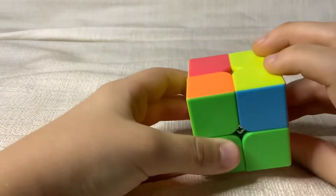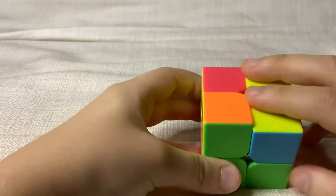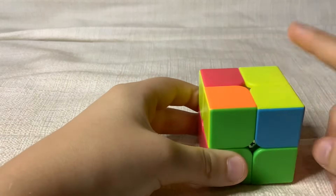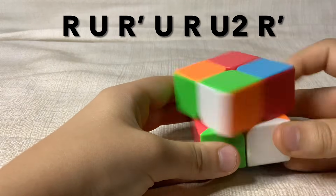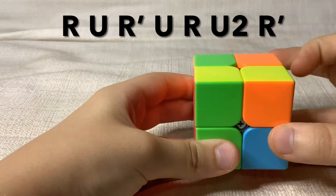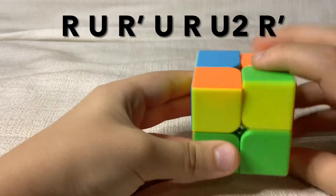This is the algorithm you will use. If you have two, make sure to put your line on the side, and then do this algorithm: right, up, right inverted, up, right, up twice, and right inverted.